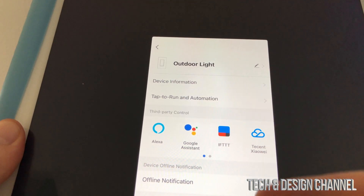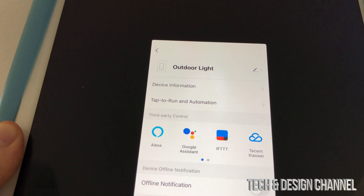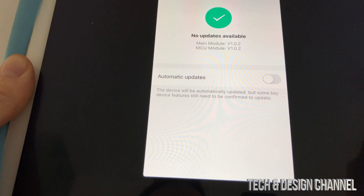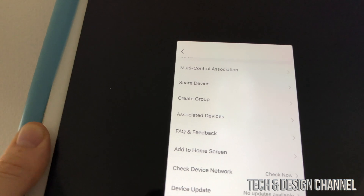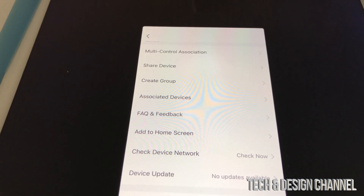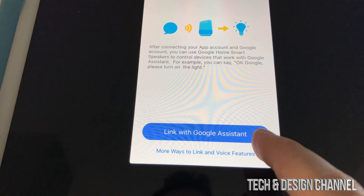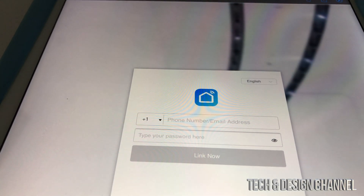There are also options for Alexa, Google Assistant, and more. Scroll down and you can remove the device or check for updates — turn on automatic updates for both switches. In this video we're going to set up Google Assistant. Scroll up and tap 'Google Assistant,' then tap 'Link with Google Assistant' at the bottom. This will open your Google Home app and prompt you to link the accounts.